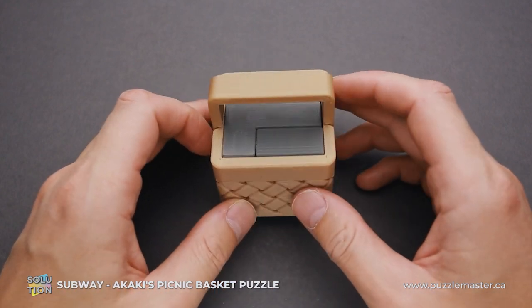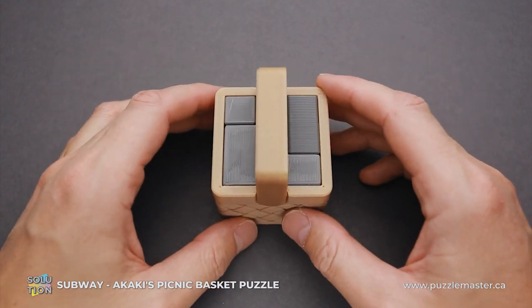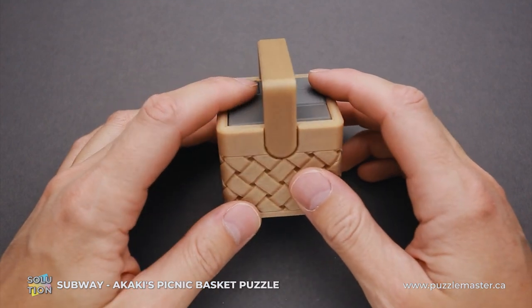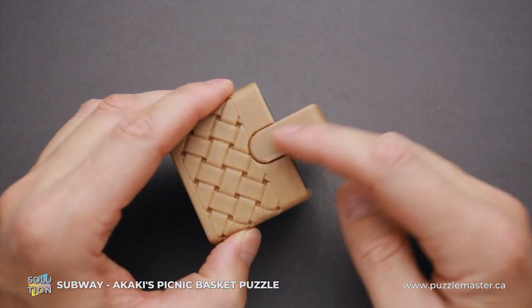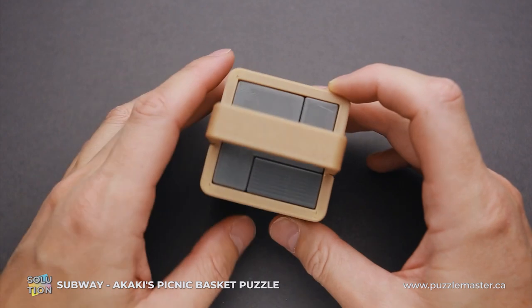This puzzle was designed by Akaki Kumuri from Japan and it is part of Akaki's Picnic Basket series. All puzzles from the basket series were 3D printed using a biodegradable PLA. The basket was printed using a wood PLA since it looks a little bit like a wooden basket.